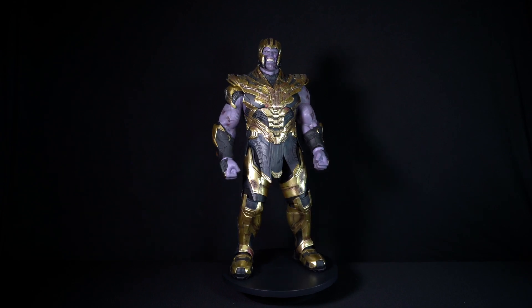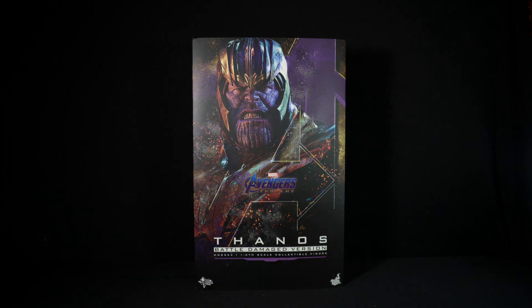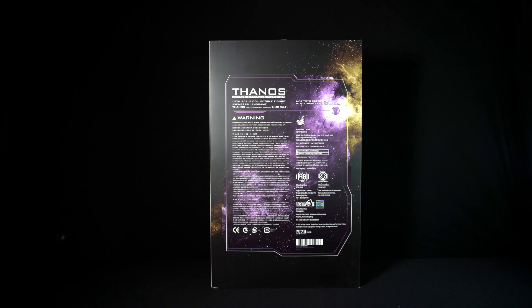This is Hot Toys MMS-564. The art box cover is a colorful one, showing a photo of Thanos in armor, the Avengers logo, the Endgame movie logo, and 'Thanos Battle Damaged' with MMS-564. The side of the box continues with the same purple and gold color scheme, displaying the Infinity Gauntlet on top and the Avengers logo below. The back side has warnings, legal information, and cast and crew on top of a purple and gold nebula.